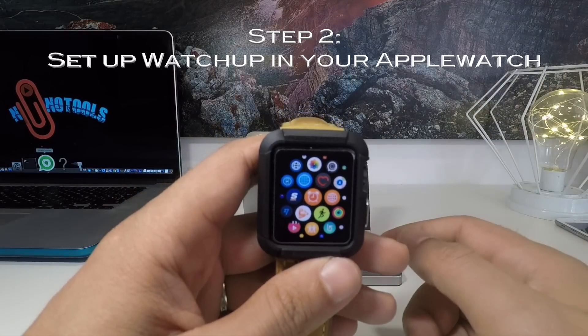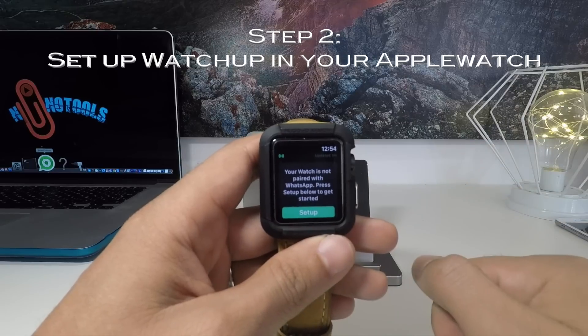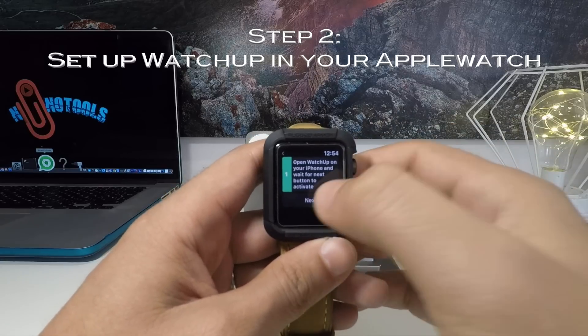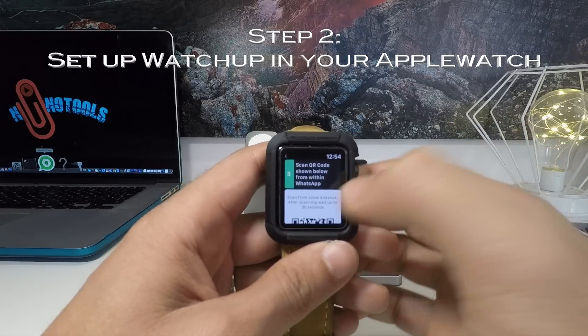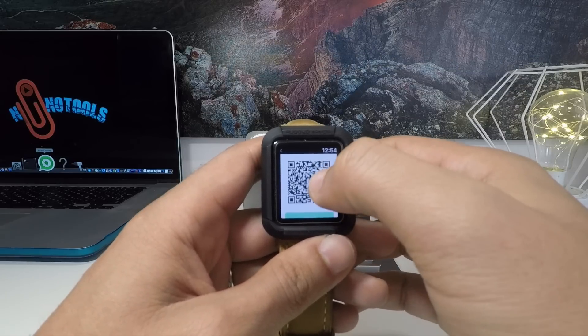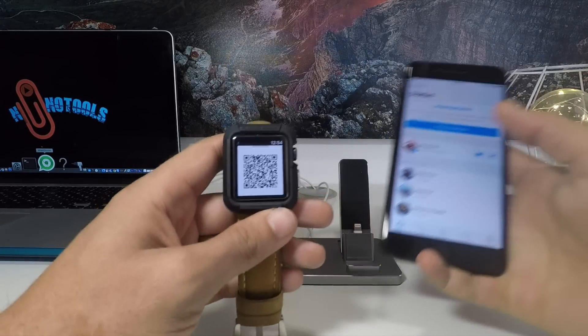The second step you need to do is to look for WhatsApp on your Apple Watch, click there, and it will show you the setup manual. Just click setup, next, next, and it will show you the QR code. Take it up, and then at the same time on your iPhone...